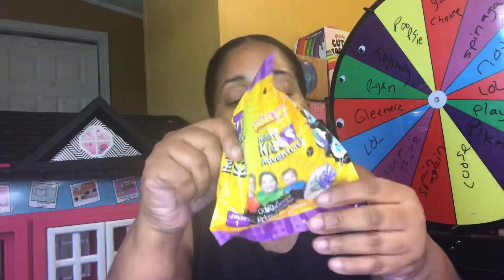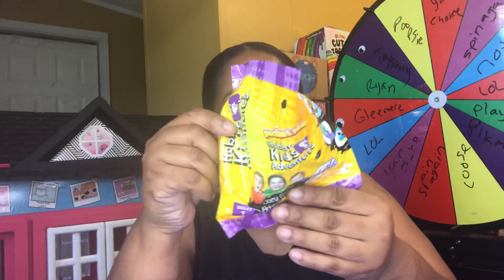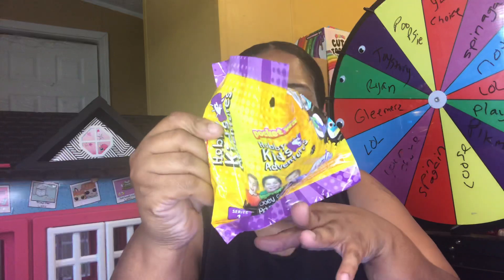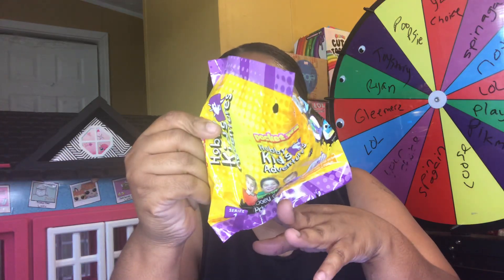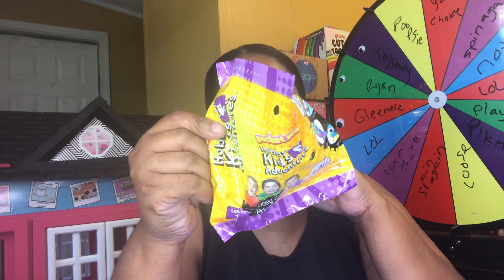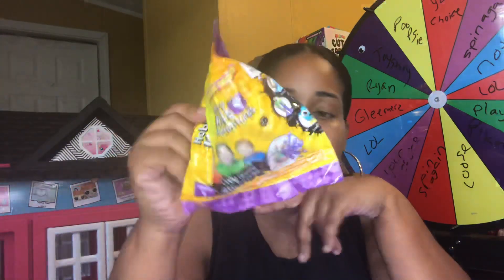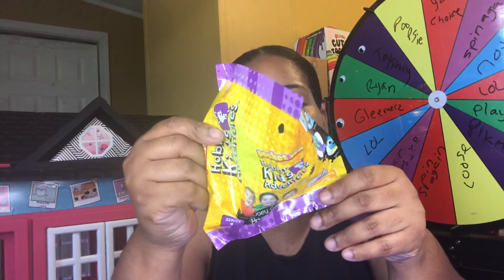Ooey Gooey Picky Surprise Series One — these are made by Pocket Watch and it's a Hobby Kids TV, which is a funny cool YouTube channel, nice family. It says 'Just Play' on the back. It's latex free and includes one squeeze character and one critter. Let's get to unboxing and see what's inside this packet.